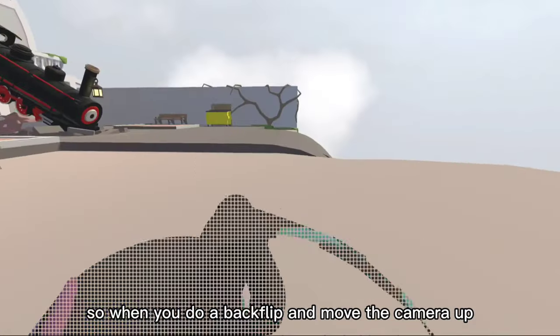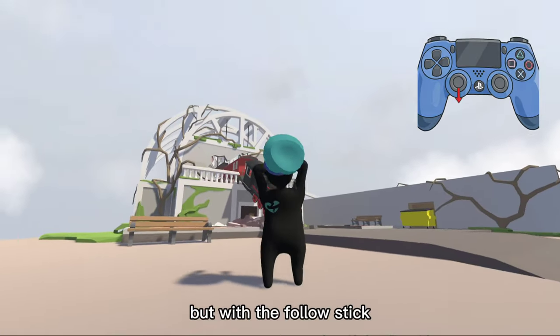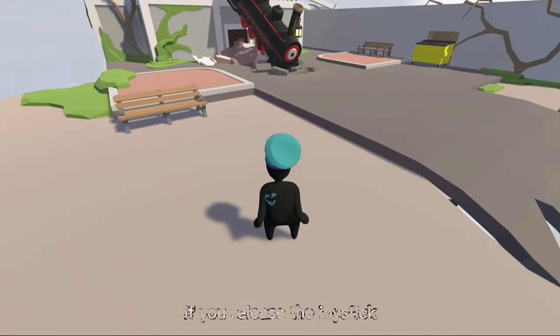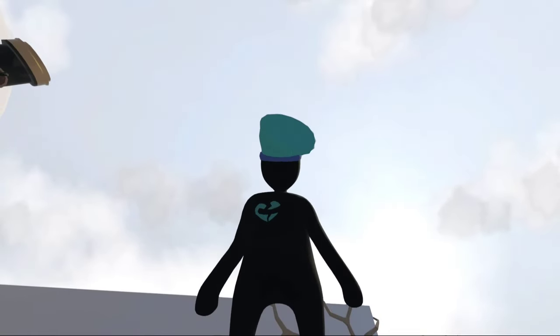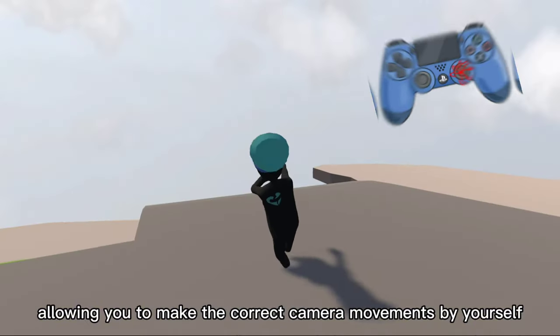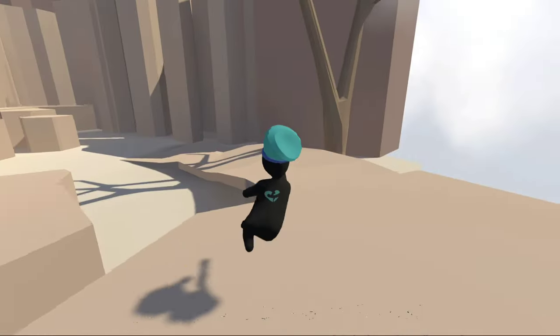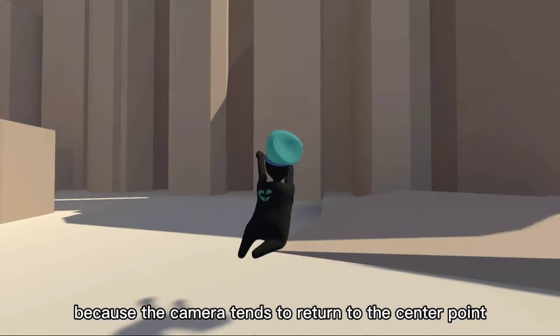When you do a backflip and move the camera up, you need to move it down again. But with the follow stick, the camera moves down automatically if you release the joystick. For doing flips, if you use the relative, you don't have this fixed camera, allowing you to make the correct camera movements by yourself. You can also do this with the follow stick, but it will be a bit more difficult because the camera tends to return to the center point.